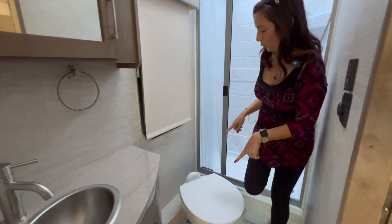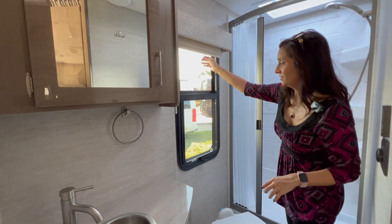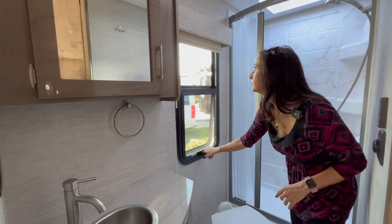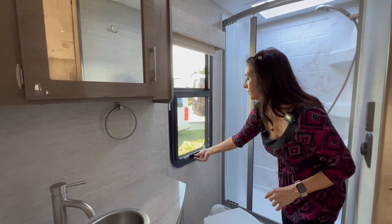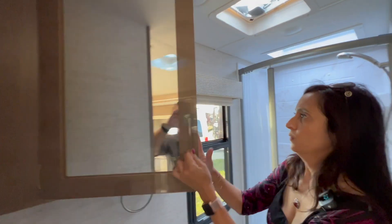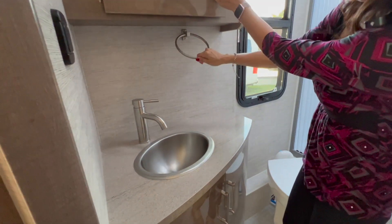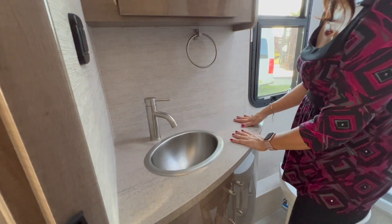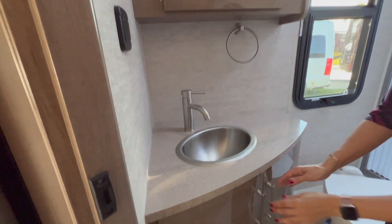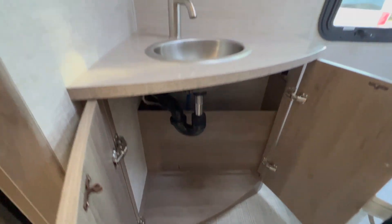The toilet is located right outside of the shower, and above that there's a good-size window with a screen — it's pretty big and pops out awning style. We have our vanity area with a mirror; there is a shelf inside and a pretty good amount of space. There's a towel bar below, good counter space for a bathroom, a nice little sink, and decent cabinet space below.